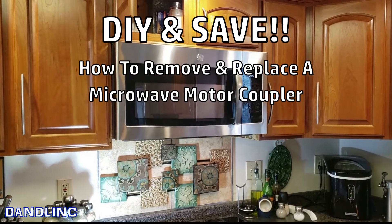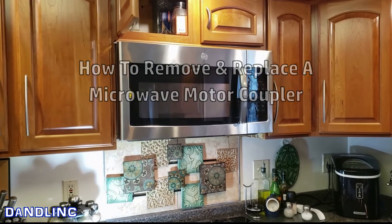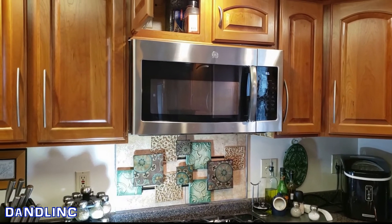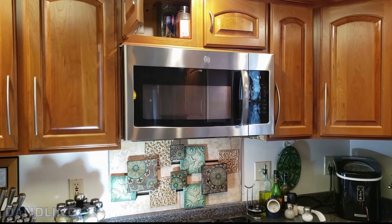That's how you change out the coupler in a GE microwave — not terribly difficult, but if you haven't seen it done before it helps to see somebody else do it first. Part-wise, about 40 bucks for that piece of plastic. The motor I'm not sure on, but that's also how you get at the motor to change it out. Thanks for watching.